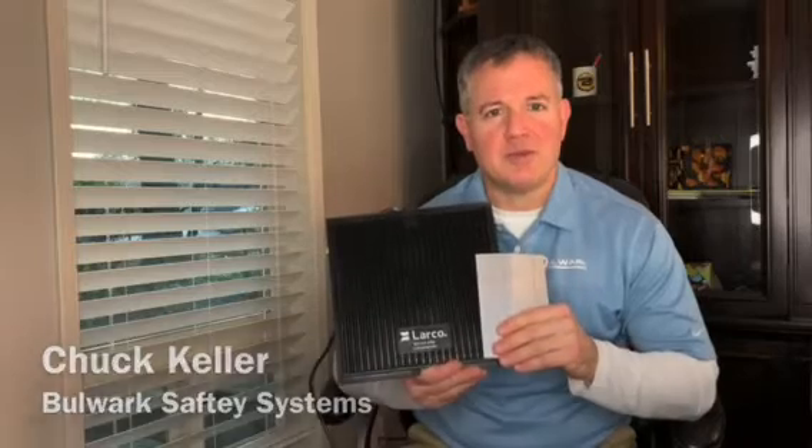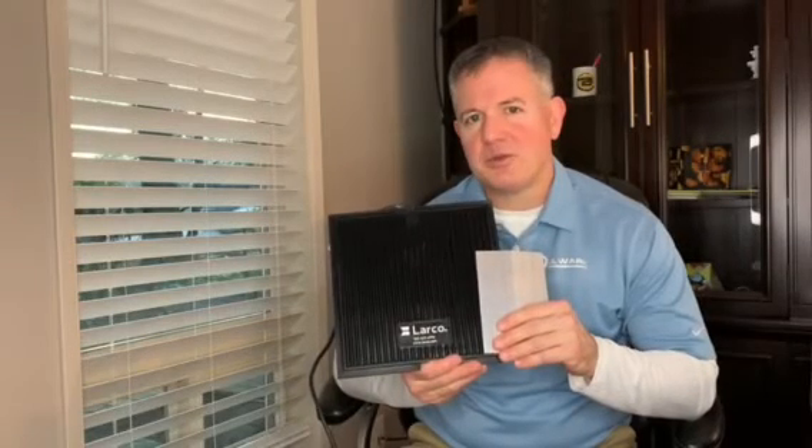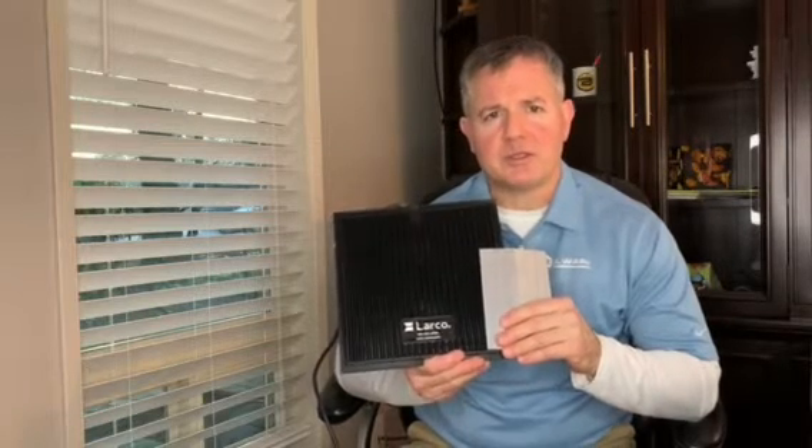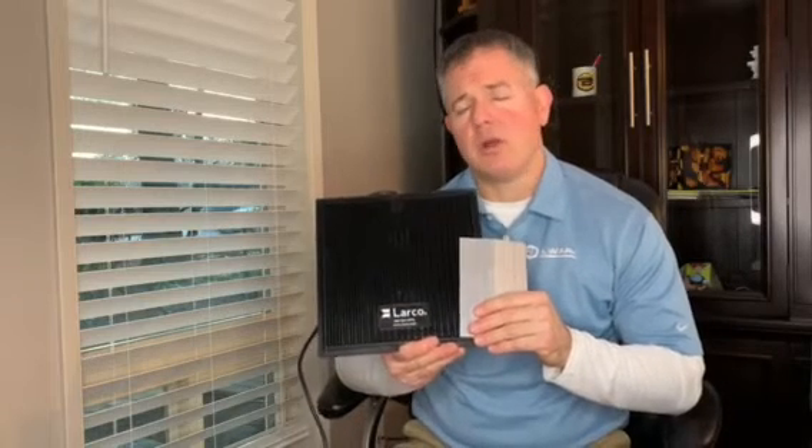Hey, it's Chuck Keller with Bulwark Safety Systems, and in this two-minute video, we're going to talk about Larco safety mats. Larco has been producing safety mats for over five decades, and their mats are the most reliable and durable mats on the market. That's why we only offer Larco for our clients' needs.